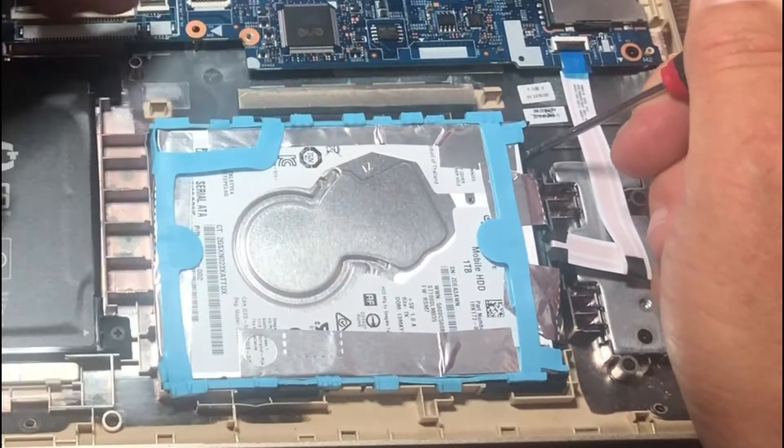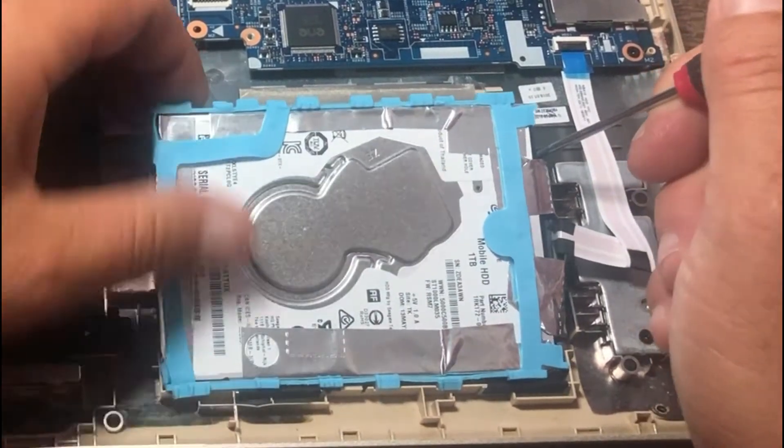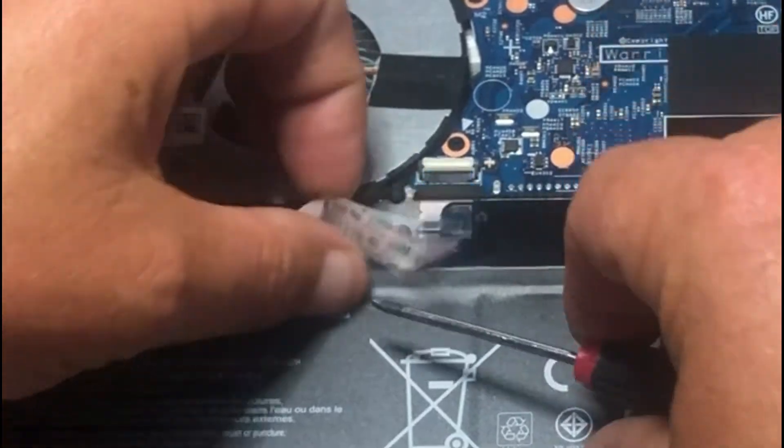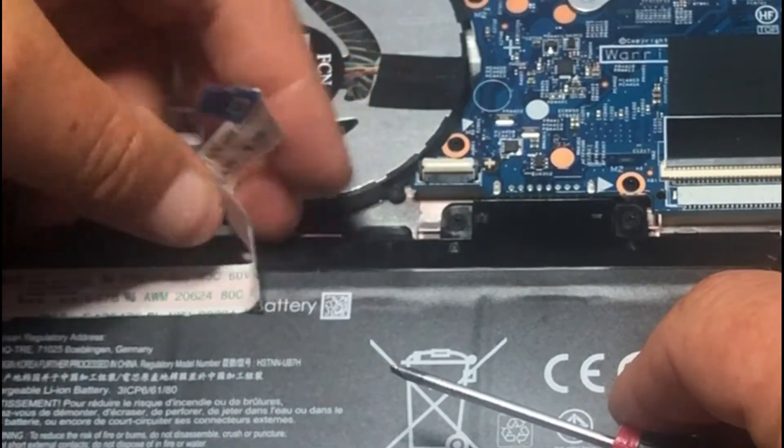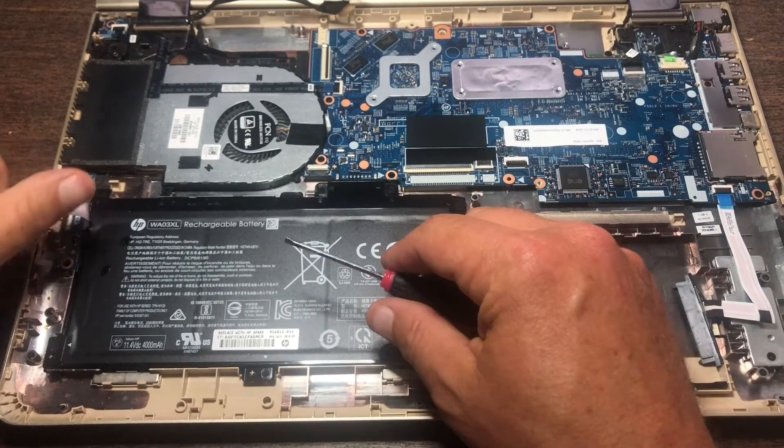The hard drive is not held down by any screws, so all you have to do is get a screwdriver and kind of wiggle it until it starts to come out. Just flip that up and the cable slides right out. It's taped with double-sided tape to the battery, so you can just slide that out of the way.